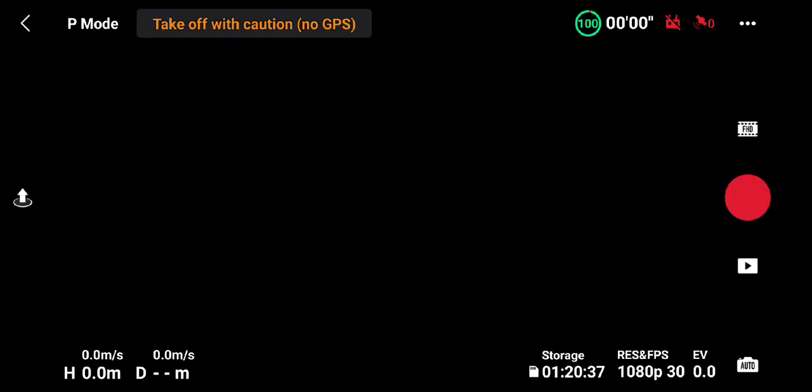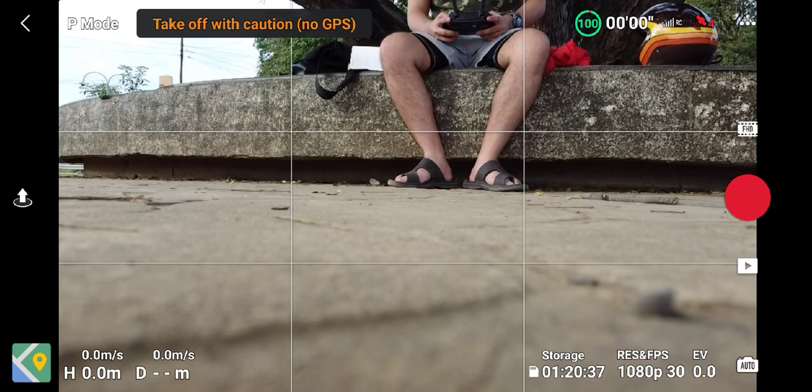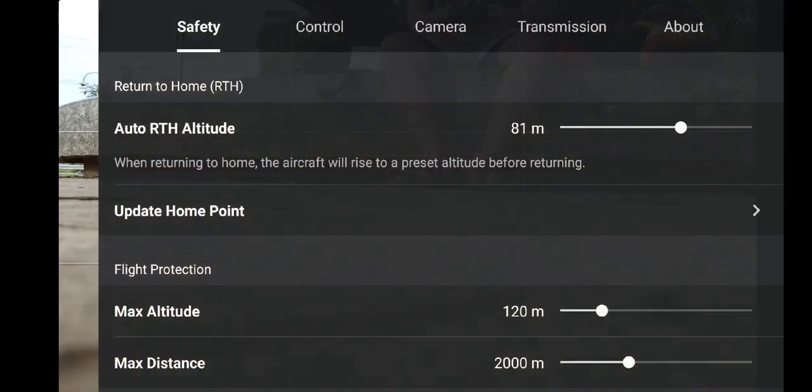Good day everyone, my name is Zoe and today we're going to do a quick range test for the DJI Mini SE using its automatic transmission versus the manual transmission.